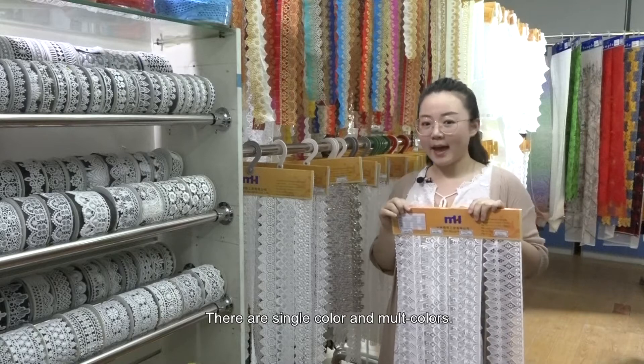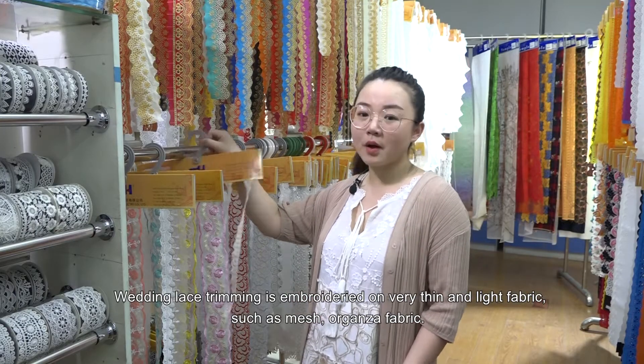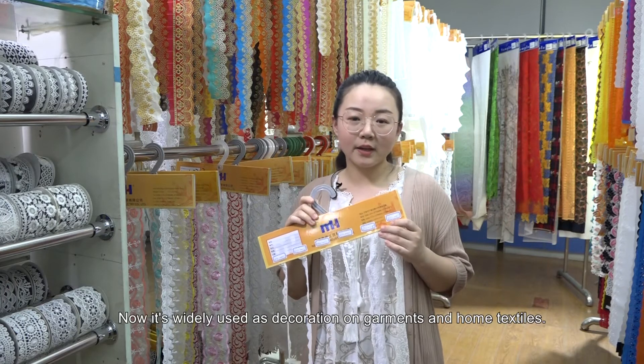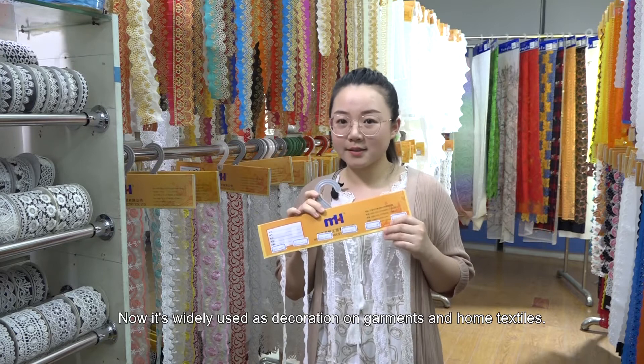There are single color and multi-color options. Wedding lace trimming is embroidered on very thin and light fabric, such as mesh organza fabric. It is now widely used as decoration on garments and home textiles.